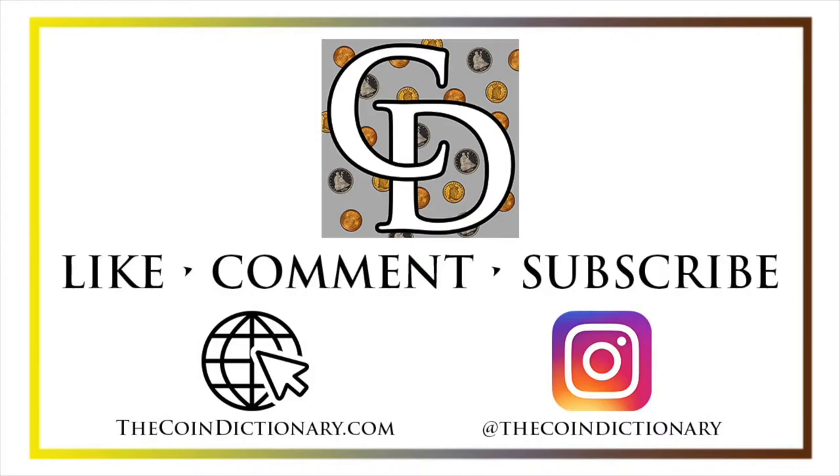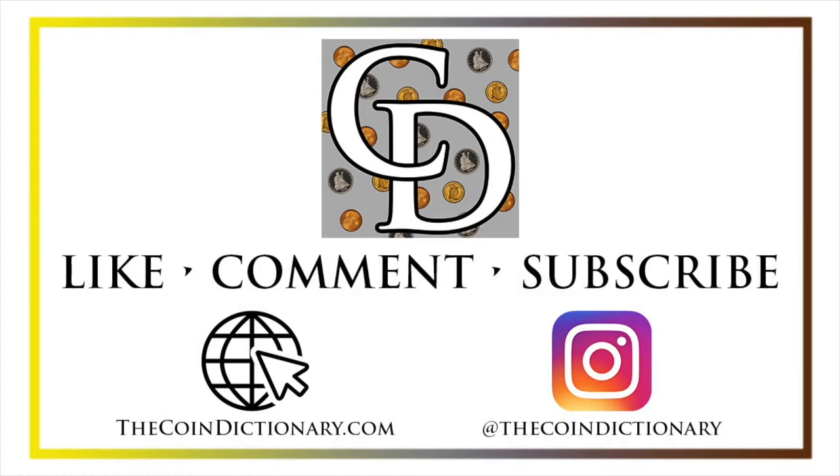Thanks for watching, I hope you enjoyed. My name is Christian and I own The Coin Dictionary. I'd encourage you to visit us at thecoindictionary.com and on Instagram at thecoindictionary. I'd also like to draw your attention to other helpful coin resources such as my other YouTube channel Treasure Town, which does more in-depth videos about coins and collectibles, as well as coinmeltprice.com for up-to-date precious metals pricing and melt values, coinsmetalscards.com as a marketplace and news source for coins, metals, and cards, and whatsthegrade.com which will develop into a stickering service for already-graded collectibles. Have a great day and I hope to see you on some of our other videos.